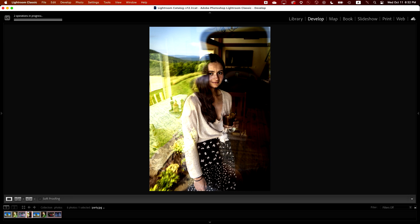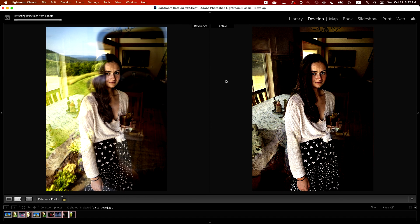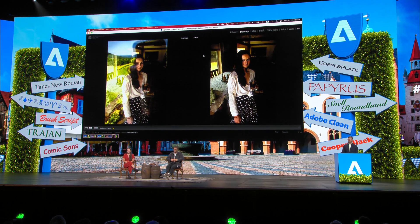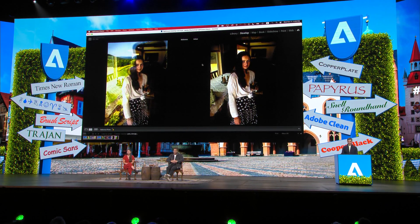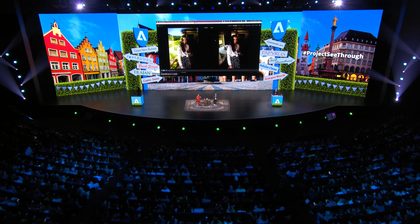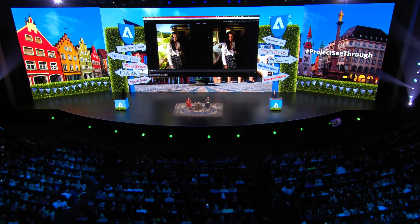Three, two, one — boom. Wow, reflections are gone. The AI has automatically recovered all of the details of the beams in the ceiling and the window, the dining table, and of course most importantly, now you can see the subject clearly and without any distractions. And that's the whole point of reflection removal — by giving you control over when and where reflections appear in your photos, you can stop worrying about glass getting in the way. Thank you very much. Great job, Eric.